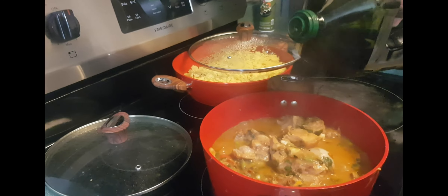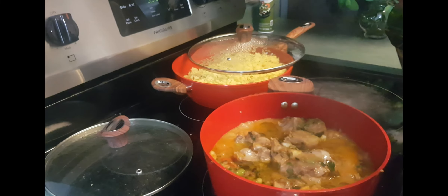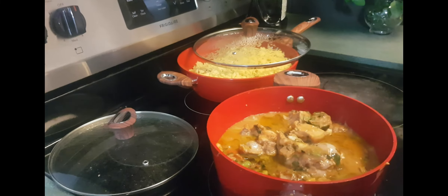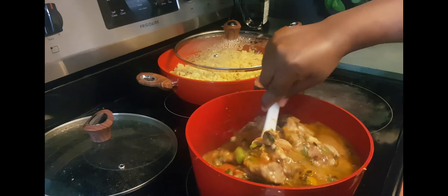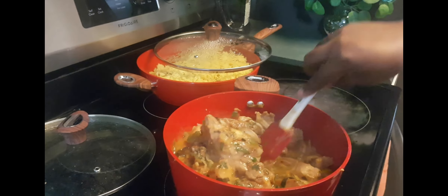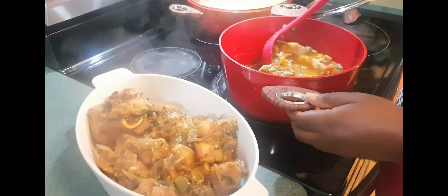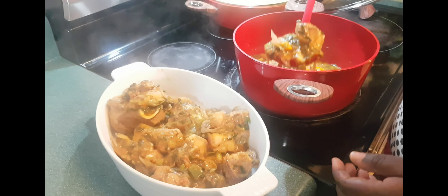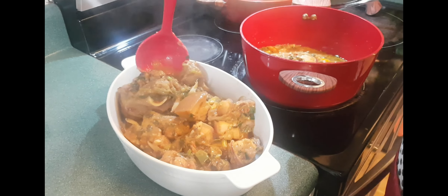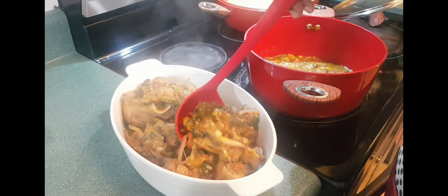I'm going to add some oil, but this is optional. My food is ready — I'm just going to serve it now. Right now I'm just serving my food.